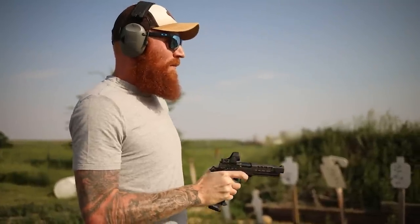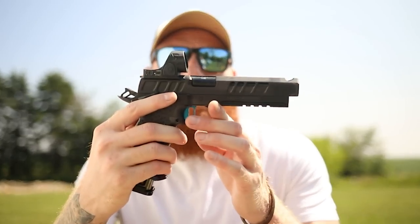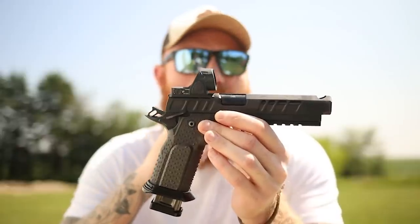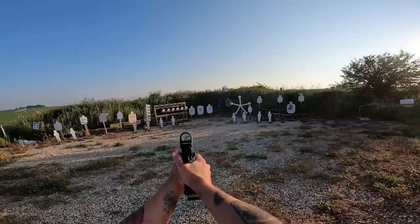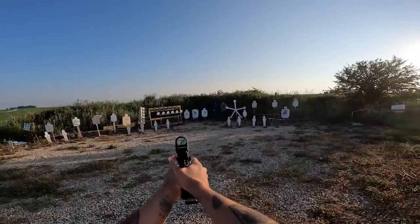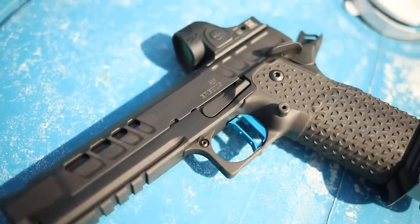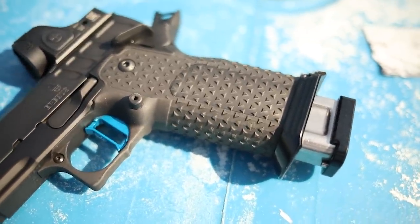What's up guys, this is Chris here and today we're going to be doing another thousand round review. We're going to be looking at the Atlas Gunworks Erebus — a full-size 2011 pistol, or double stack 1911, however you look at it. Going front to back, we start with the single port comp which separates it from a lot of its peers on the Atlas Gunworks roster. It also has a four and a half inch light slide with a full bull barrel and a full dust cover.